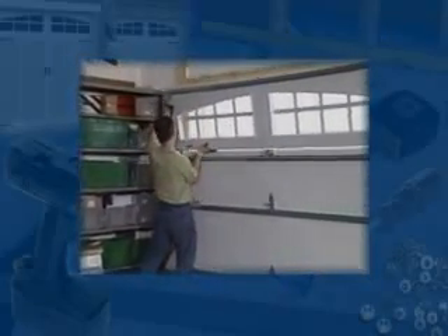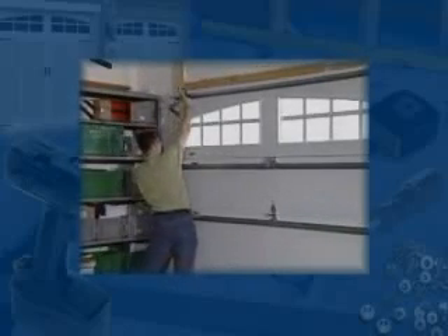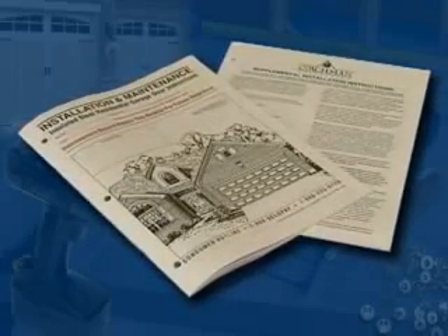The door we will be installing in the video may vary from your actual door. This is meant as a representation for a typical install. Be sure to review any supplemental manuals for differences in hardware or procedures for your specific door.